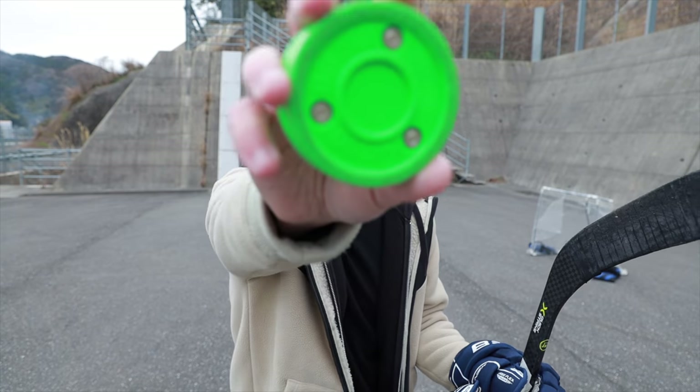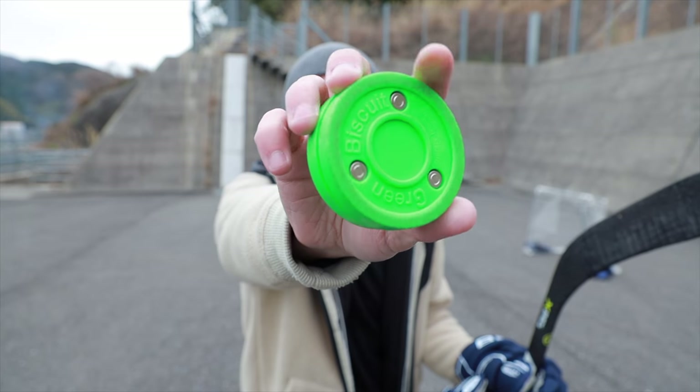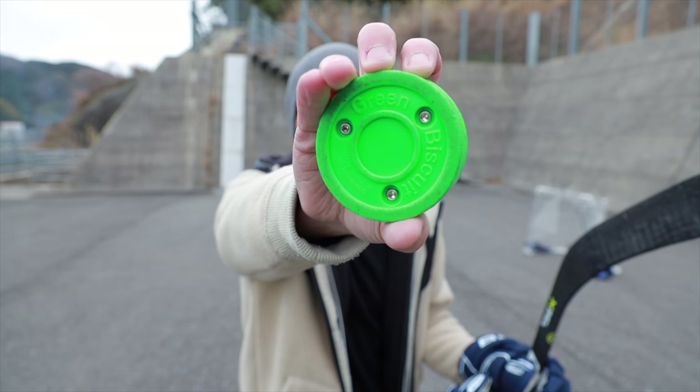So as expected, the puck shows no signs whatsoever of breaking, so we're going to go ahead and move on to the next part of this test.